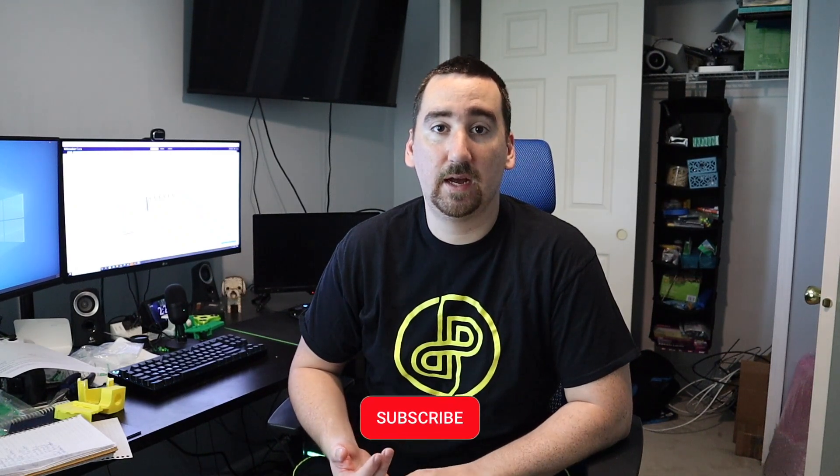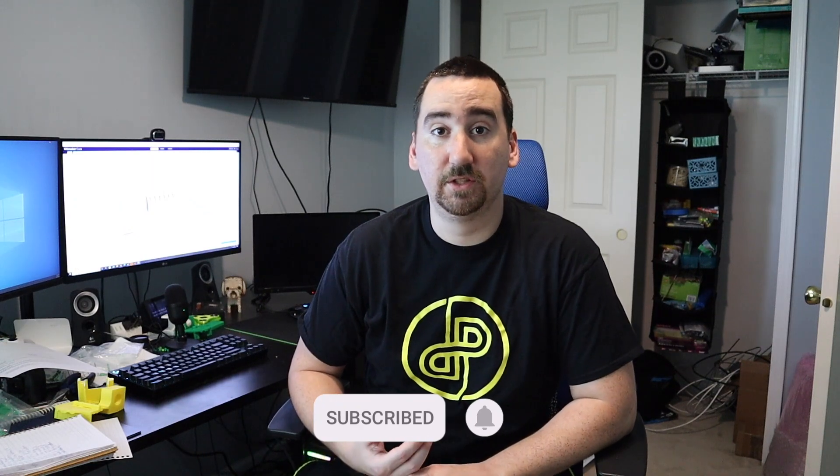What's up YouTube? This is Print Practical. It's been about a month since my last video — my master's program and work have been taking up most of my free time, but over that time I've been putting my direct drive system to the test.